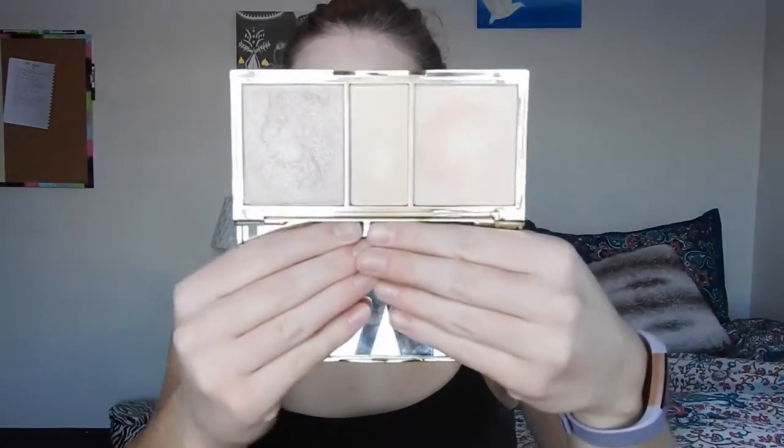Also, can we just talk about how white my face looks compared to my body? It doesn't look like that in person — I don't know if it's just the video or the fact that I sit in front of a window, but it looks the same in real life.